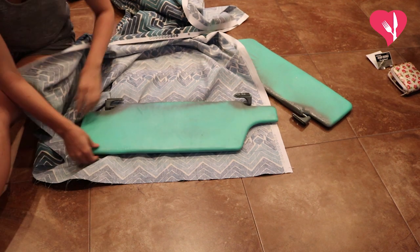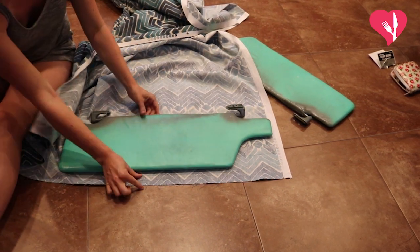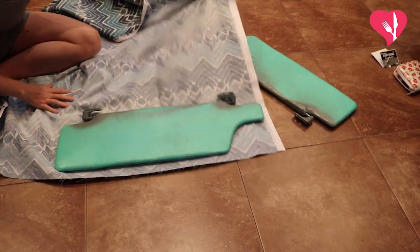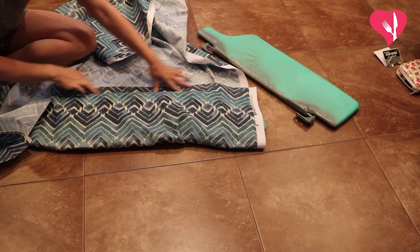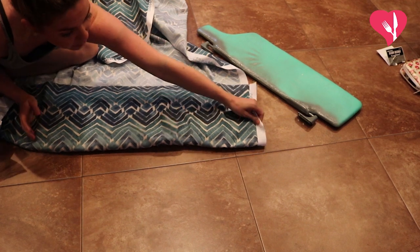The first thing we're going to do is take our fabric and figure out how big the pieces actually need to be. You want to leave yourself a little bit of a lip so that when you fold it over, the whole thing is completely covered. So take that, cut your seam, and just make sure that you have enough lengthwise as well.